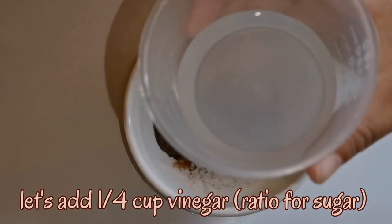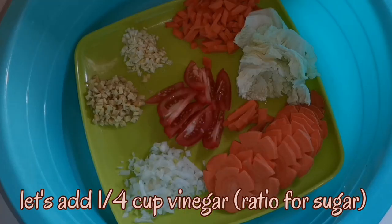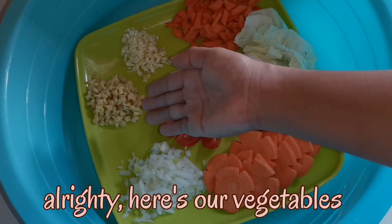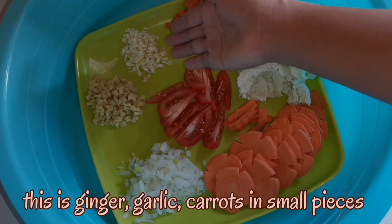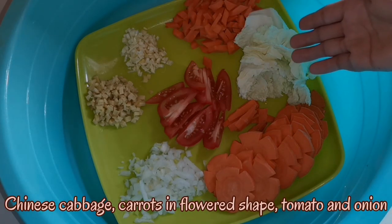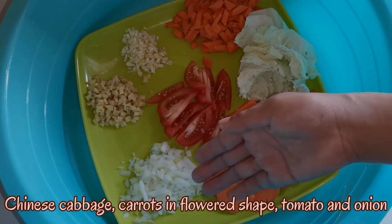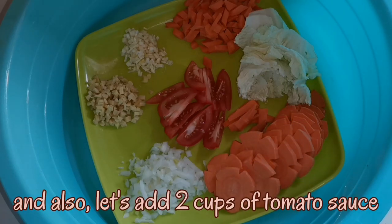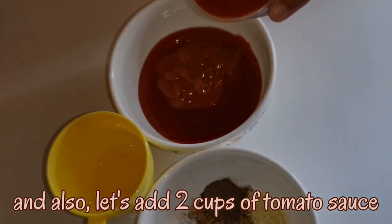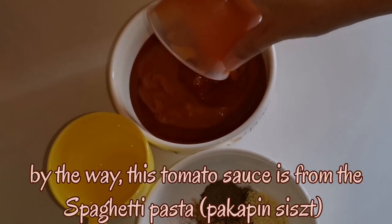Let's add 1 fourth cup of vinegar. Here are our vegetables: ginger, garlic, carrots in small pieces, Chinese cabbage, carrots in flower shape, tomato, and onion. And also, let's add 2 cups of tomato sauce. By the way, this tomato sauce is from the spaghetti pasta.